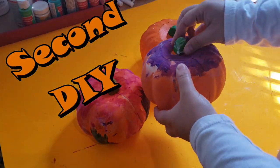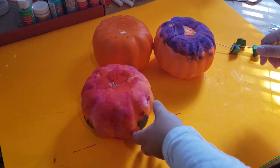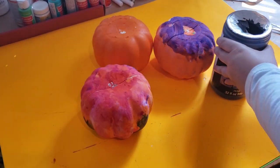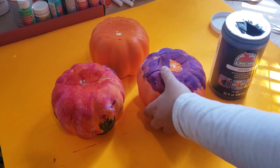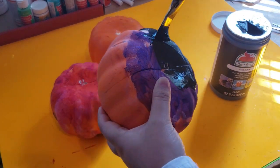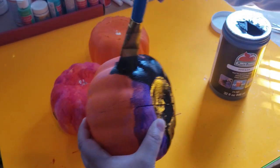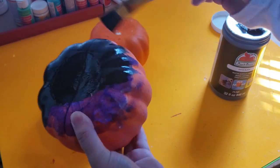Moving on to our second DIY - I am going to be using three of these Dollar Tree pumpkins that they sell every year. As you see here, two of them a little crafter helped me paint some, but I'm going to be painting two of them black and one of them white using my acrylic paints.